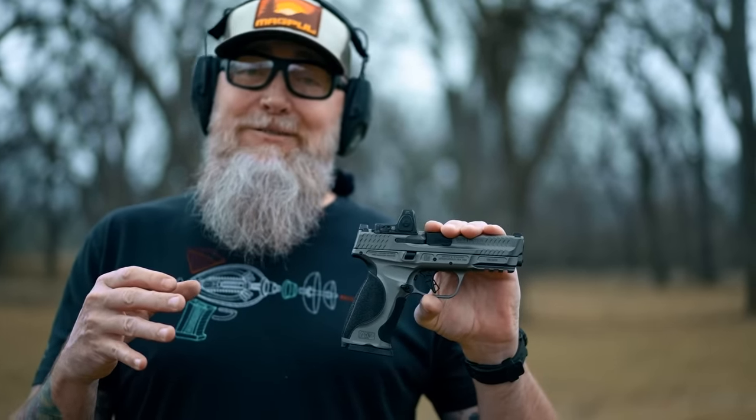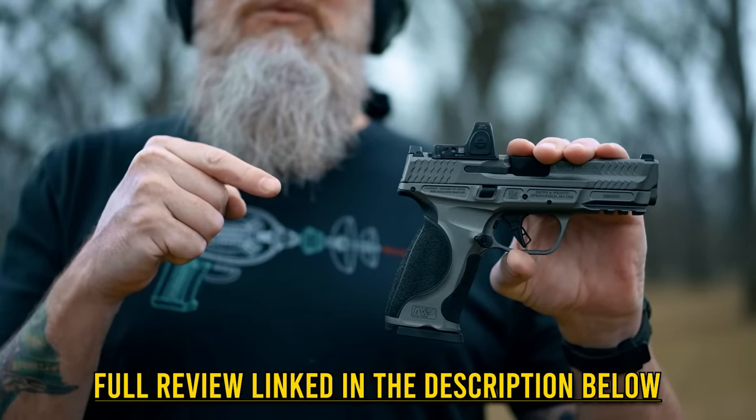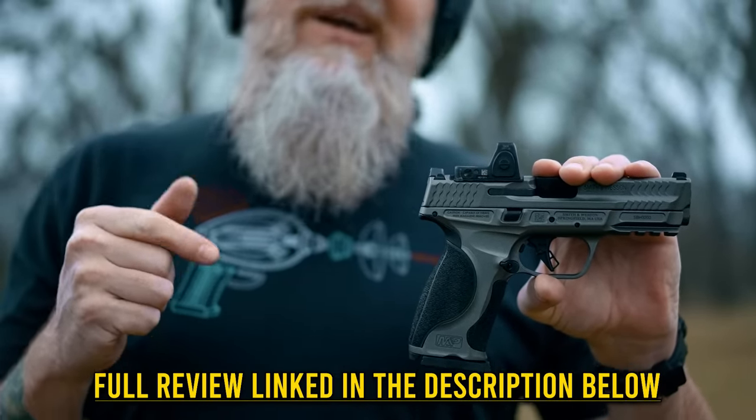In exchange, we'll provide you free of charge with this cringy gun meme. We have a lot of fun making these videos, but we want to remind you that a lot more information is over on the website, pewpewtactical.com. Head over and check it out.